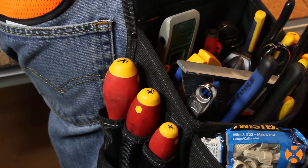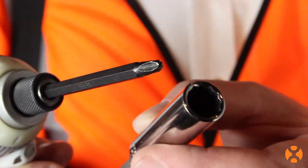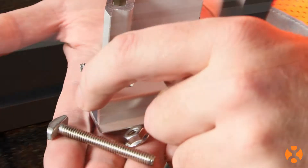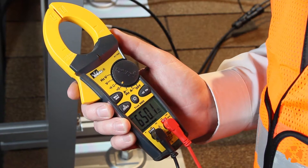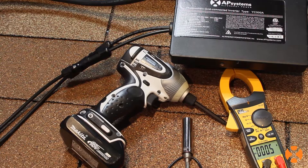Completing your AP systems installation correctly starts with having the right tools and safety equipment. Your tool belt or kit should include the following items: a power drill with a number two Phillips attachment, a socket wrench sized appropriate to your racking unit — racking hardware will vary by manufacturer, so check nuts and bolts before you're on the roof — and a multimeter to ensure circuit continuity before you install the modules. You only need these three basic tools to complete an AP systems microinverter installation. It's that easy.